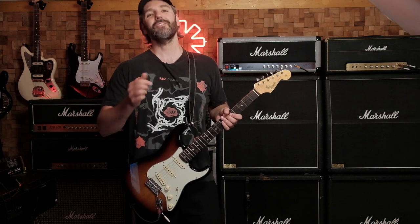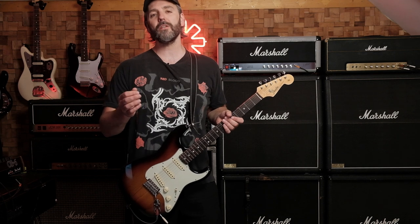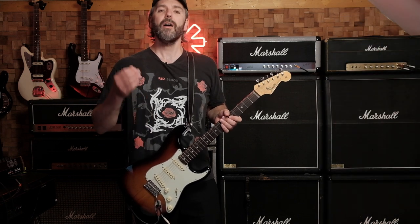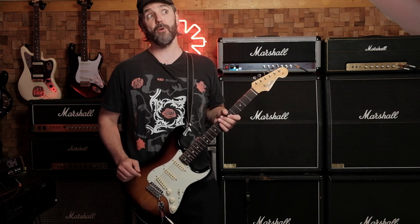Hi, welcome to the channel. Today I'm going to show you how to recreate the guitar solo for Mellow Ship Slinky in B major. Psst, the guitar solo is actually in B minor. I'll show you how to play the different parts and I'll tell you what gear was used on the recording. Let's hear it!